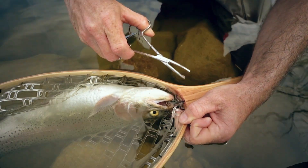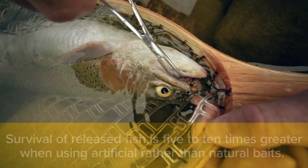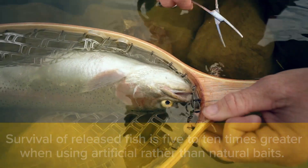One of these forcep tools works excellent. You can get them fairly cheaply at sporting goods stores. You want to reach down and just try to grab a hold of the bend of the hook and then just pull it right out like that — pull backwards.